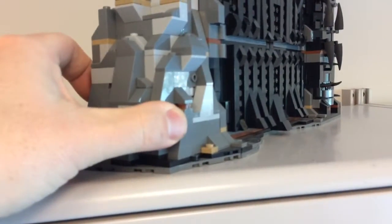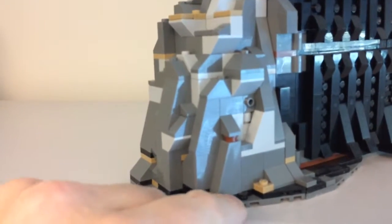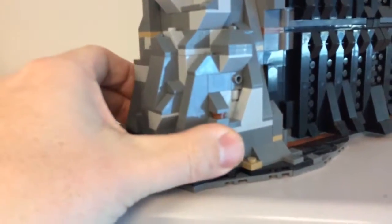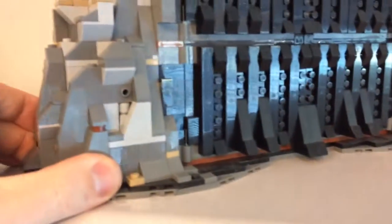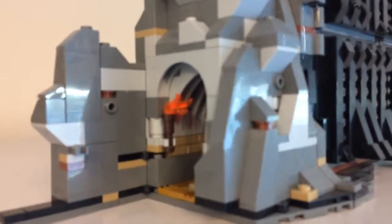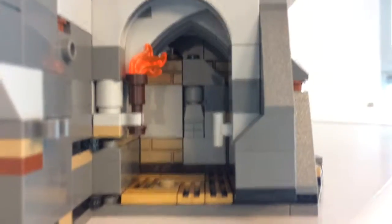I wanted to create some — you can see a little hinge action right here. These things open up — see if I can open it up without destroying... there it goes! Yeah, there's a little room in there.